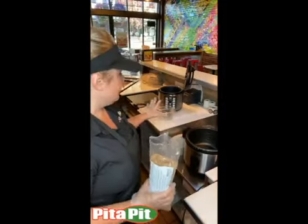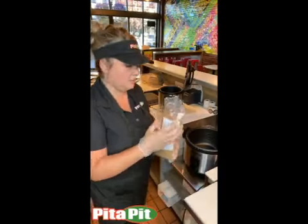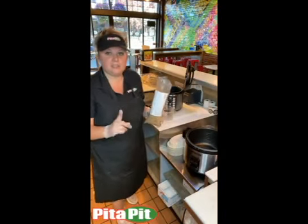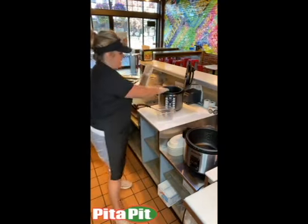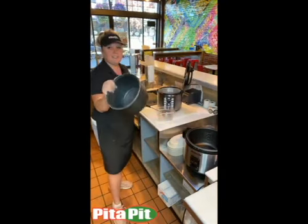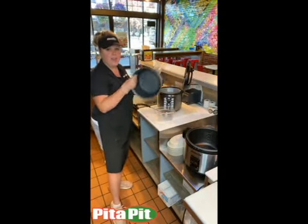No matter what cooker you're using, you will pour the whole bag in first. It's very important that you put the rice quinoa mix in first. And always make sure that it's in the liner and not in the actual pot.